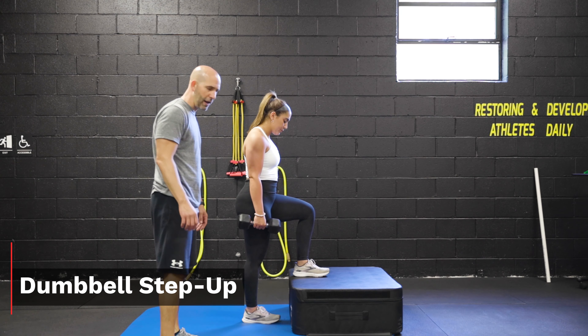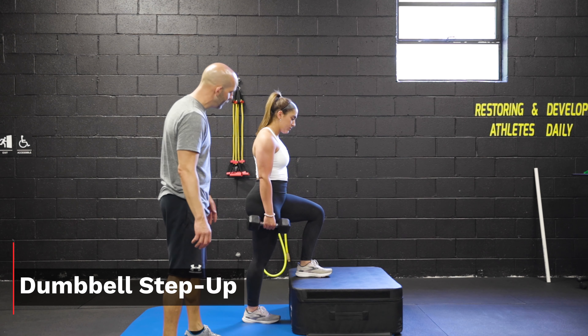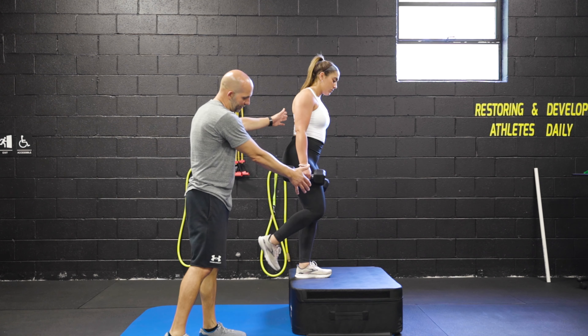Let's start dumbbell step up. We're going to have the athlete stepping up onto a box using the dumbbells in their hand. We're going to step up, driving that opposite knee up, and then as we come down, we'll come down slow.